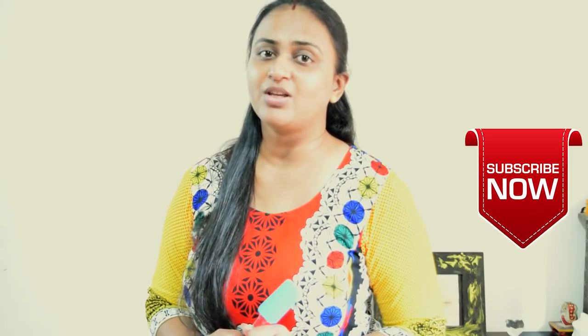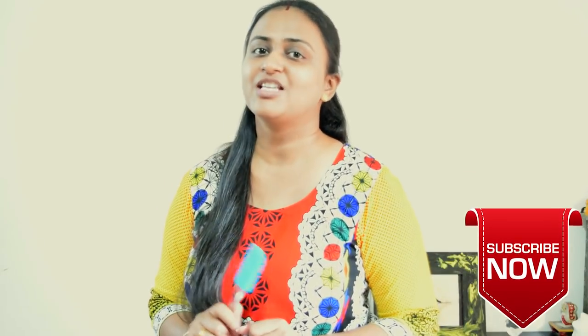This recipe has 3 parts. First, chocolate sponge. Second, the filling. Third, chocolate ganache. Let me show you the ingredients we need for this recipe. By the way, if you like my videos, then don't forget to subscribe to my channel.